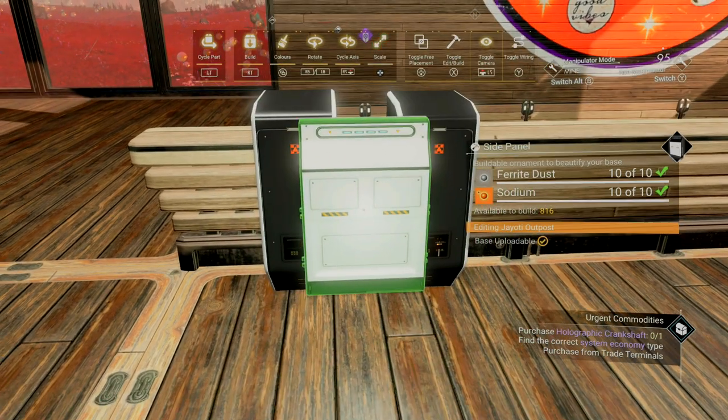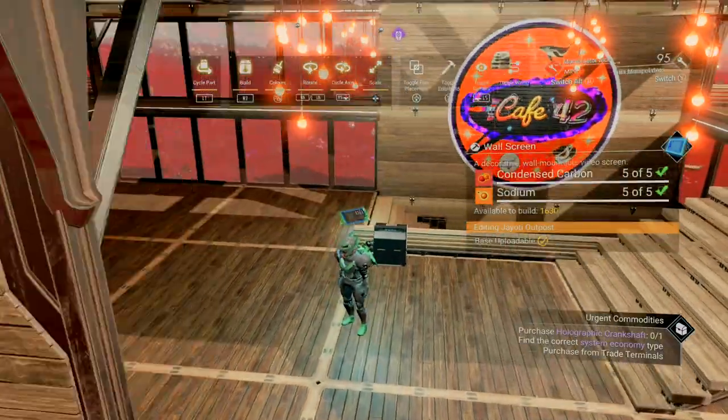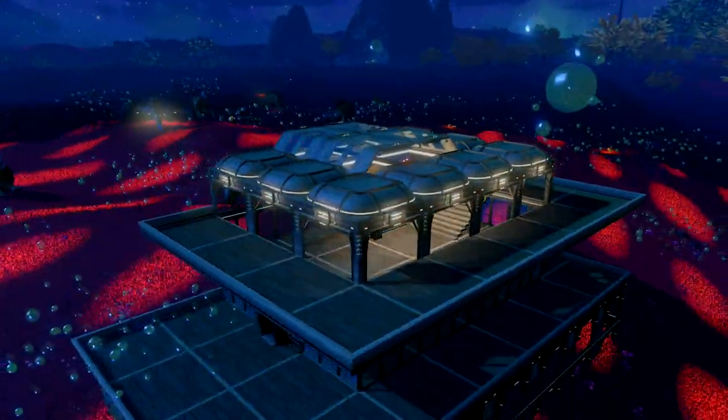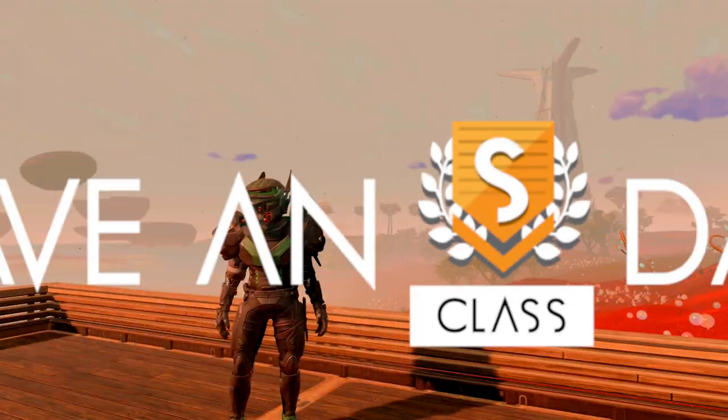Hopefully you found all these ideas useful, and even if you don't use them, maybe they stirred up another idea. Either way, it's a win for me. Thanks for sticking around. This is Taylor with Whiskey Barrel Gaming. Have a nice class day, guys.